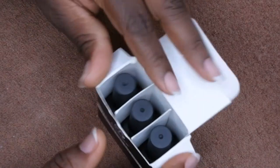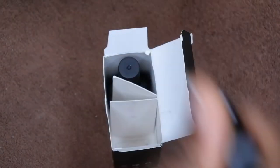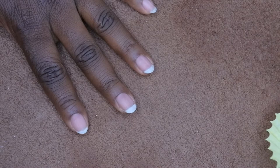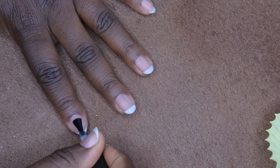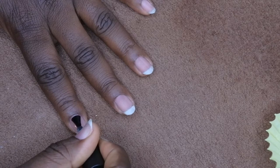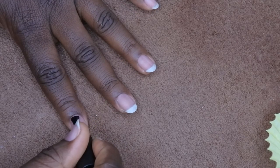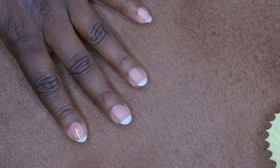Now my nails are ready. First I'm going to get my base coat and apply a thin layer to all the nails. Typically I wipe some off one side of the brush, leave a decent amount on, apply it to the middle of my finger, flatten out the brush, and push it back toward the cuticle area — being sure not to get too close and not to touch the sidewalls.